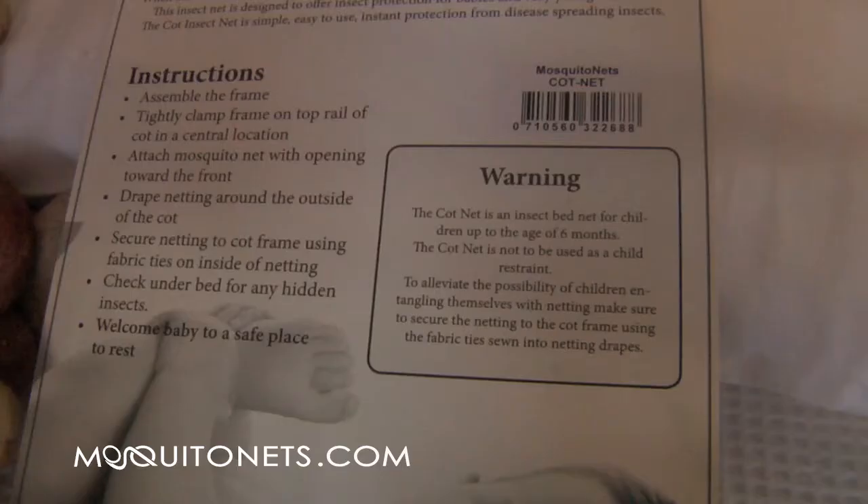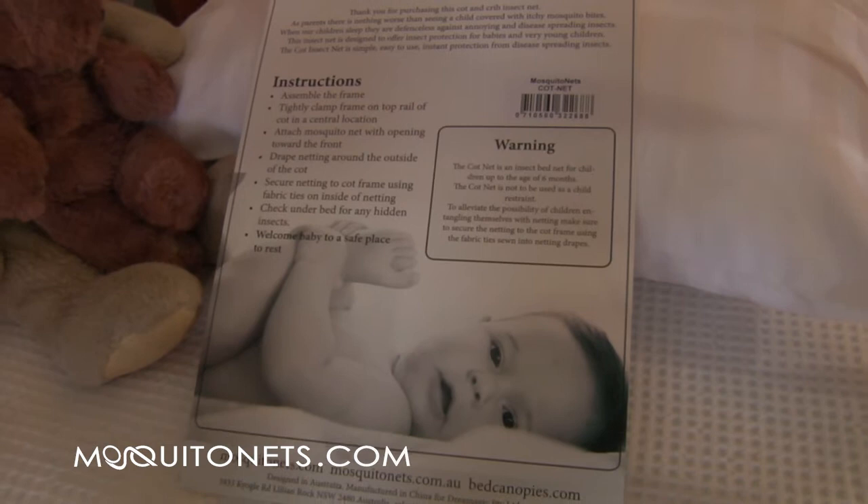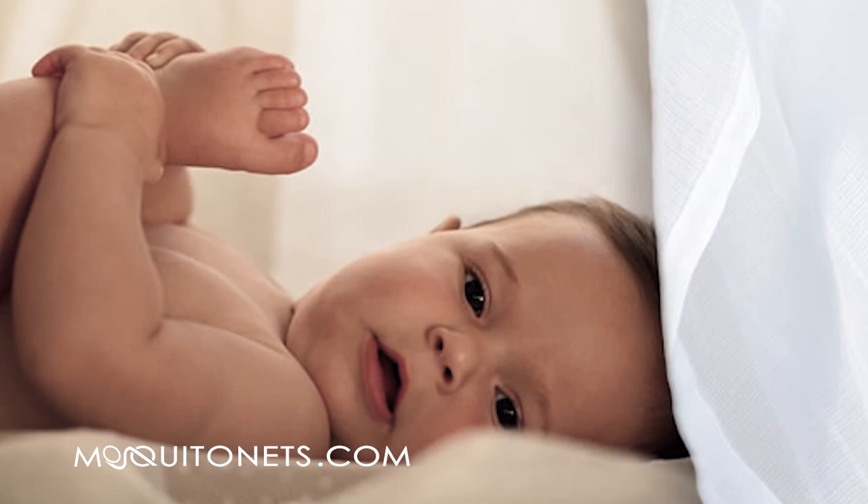Installation instructions are included. Please note this crib and cot net is an insect bed net for babies up to the age of 6 months and cannot be used as a child restraint.